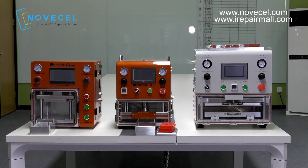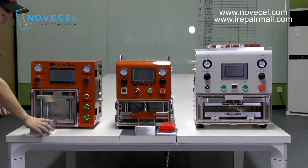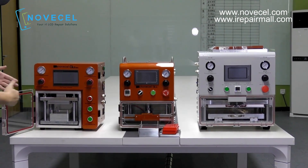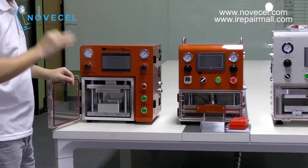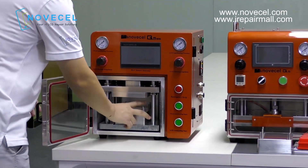Now I'm going to explain the differences. The first difference — and I think this is the most important thing — is the size. The Q5 Mini is only for one cell phone, up to seven inches maximum.